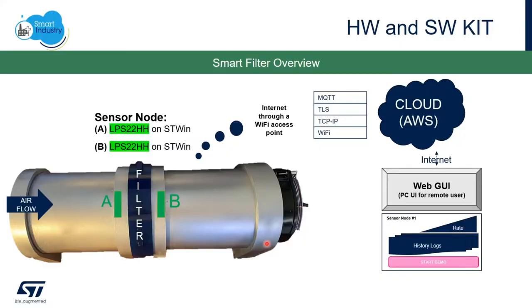In this demo, we've constructed a model of an air handling pipe with a fan on one side, a filter in the middle, and pressure sensors on either side of the filter. The pressure sensors are connected to the cloud via Wi-Fi, and we're using ST's Predictive Maintenance AWS Cloud Dashboard to display the data. Using a simple algorithm offline, we can measure the back pressure in the system to determine the filter goodness.